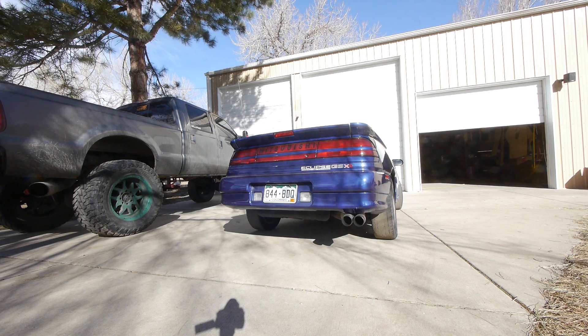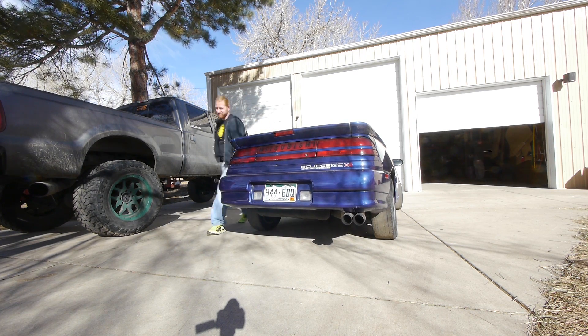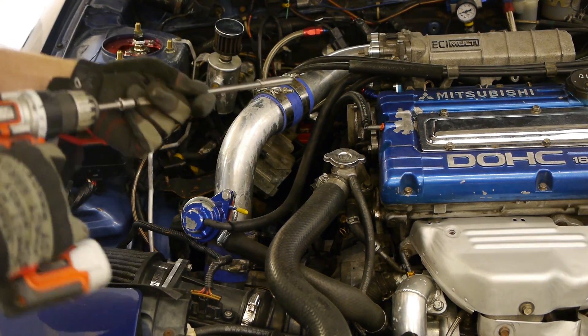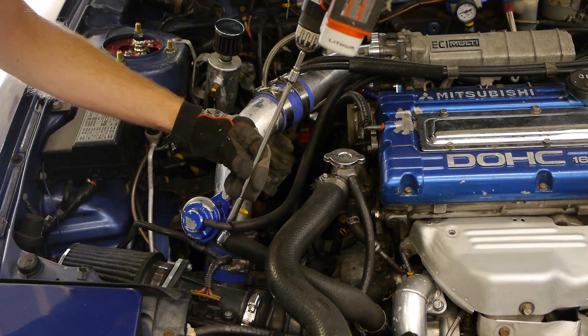First up, here's the last sound of the exhaust with the stock size turbo on it. And while Willy's working on his 1991 Talon drag car, we're going to be tearing apart the Eclipse so he can fabricate us a downpipe.